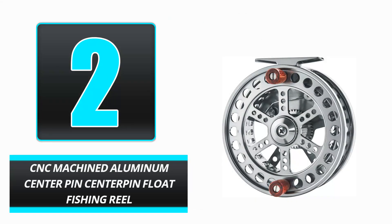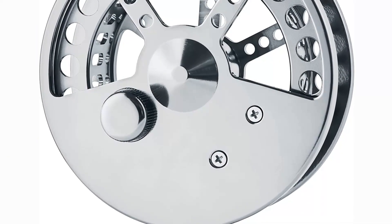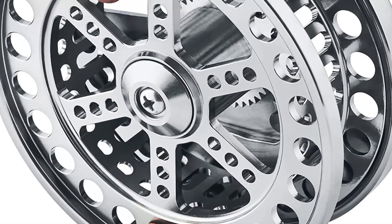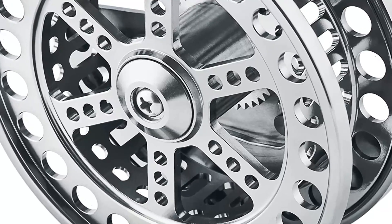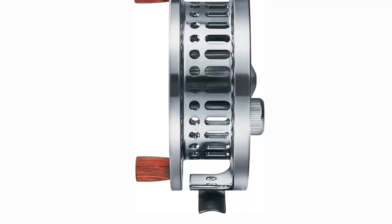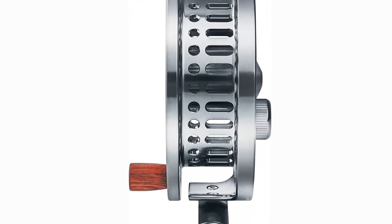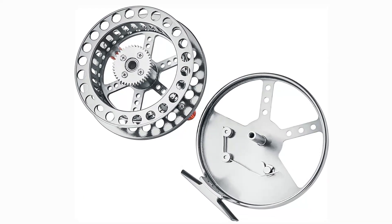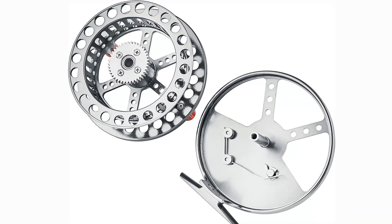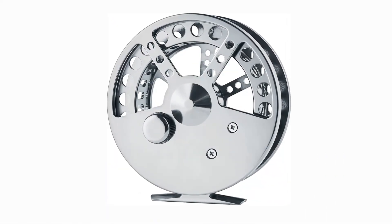Number 2: CNC Machined Aluminum Center Pin Float Fishing Reel. Look no farther than the CNC Machined Aluminum Center Pin Float Fishing Reel if you're searching for a float fishing reel that will help you land the big one. This reel is constructed from stainless steel with an anodized finish to ensure its longevity. It features a micro-click rack for simple line management and a double hardwood handle with a diameter of 108 millimeters. It is ideal for trotting or coarse fishing.